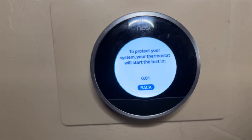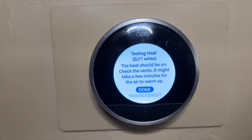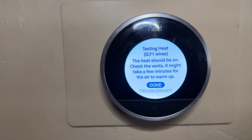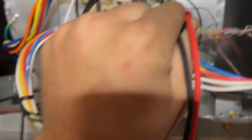Here we go, see what happens. It's calling for G and Y1, which should be turning on our heat pump heat. I don't hear the fan — let's go to the furnace and see what's up.